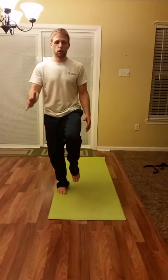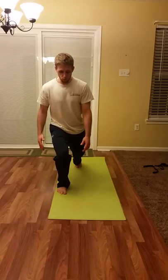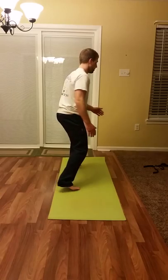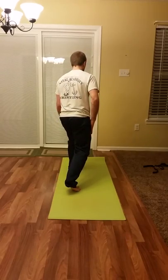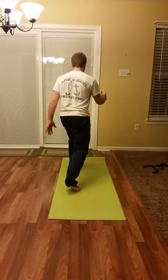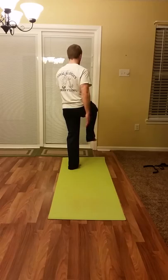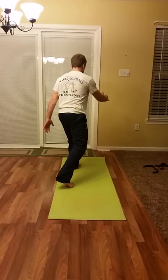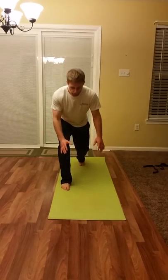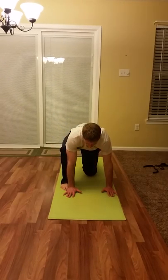Coming back into a small lunge — you'll notice my knee is not forward, my weight's a little bit more on the heel of my front foot. Then same transition: my right leg and my left hand will work together. So as I come forward into that balanced position and then coming back. And then I can transition back down into my differentiated bear, and back into my tripod.